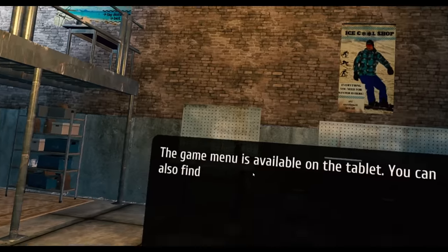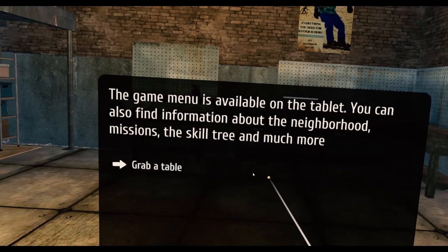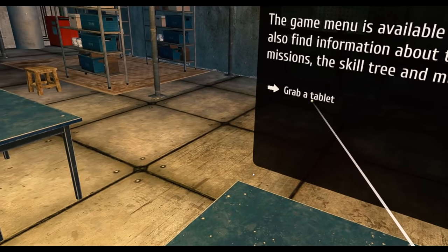It's very detailed in here. The game menu is available on the tablet. You can also find information about the neighborhood, missions, the skill tree, and much more. Grab a tablet.